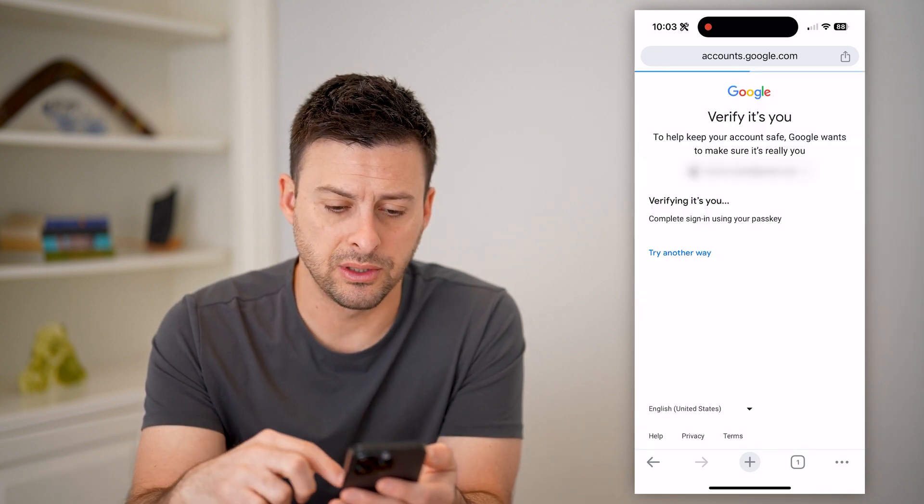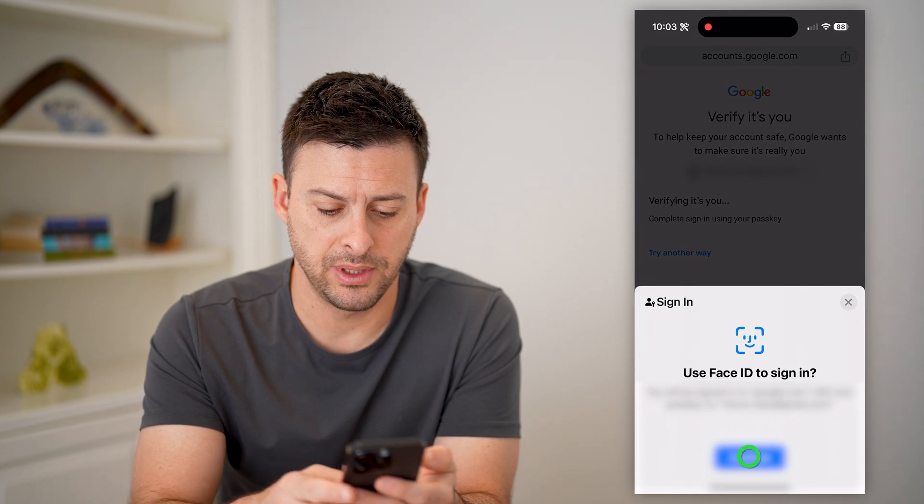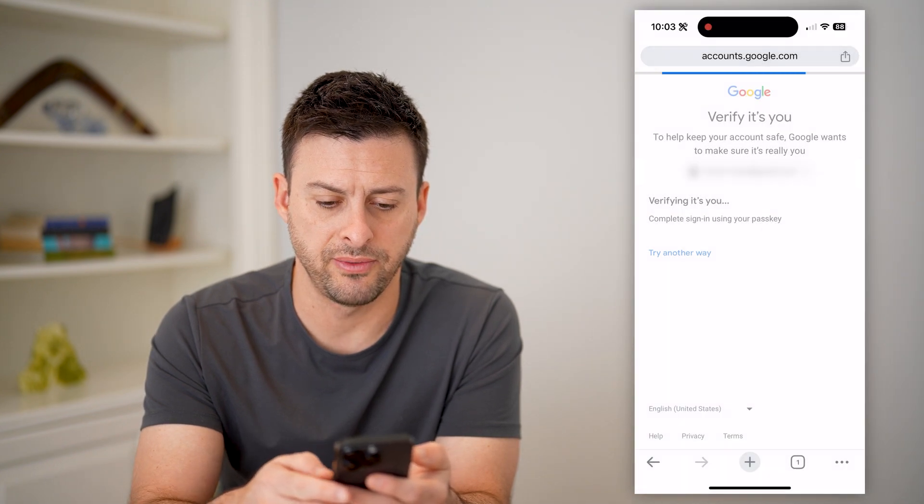Once this loads, it's going to want me to verify. I'll use my Face ID to verify, and it will show two different cards.